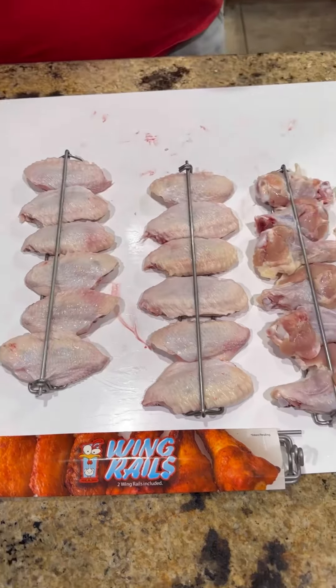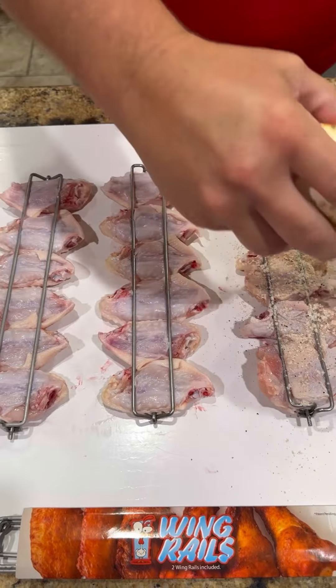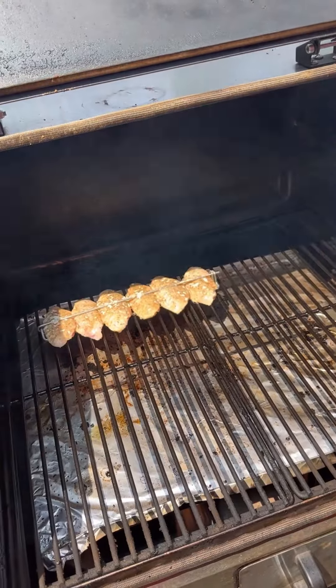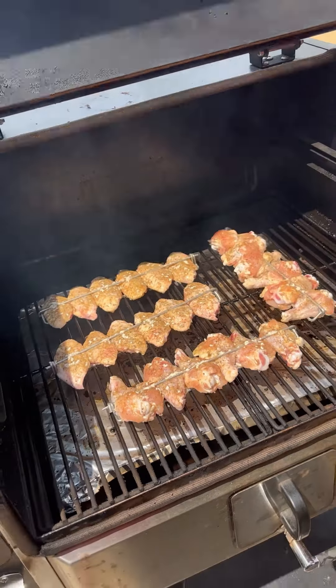He is bringing back the vinegar and beer seasoning — I'm not sure for how long, so if you're interested, you might want to jump on it. He's running specials on the big tailgate package since finally football is upon us, so make sure y'all check them out. Now I got the wings seasoned up using a little hickory wood for the smoke, and the grill running 325 degrees.